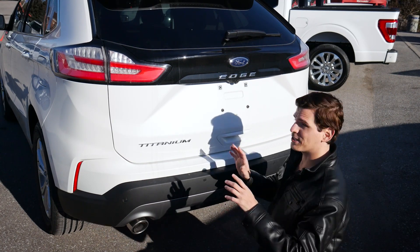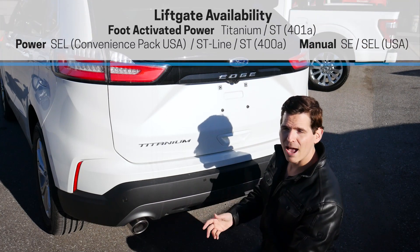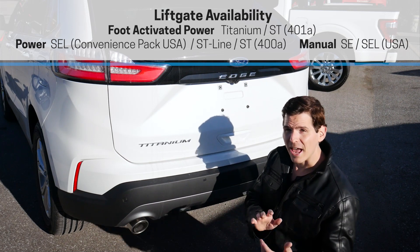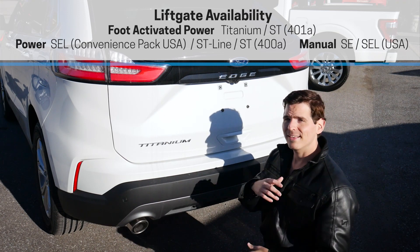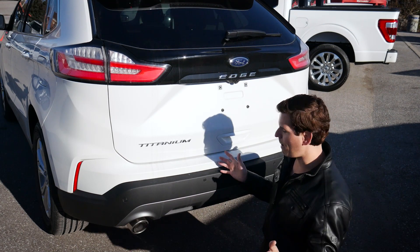The liftgate itself is a completely different story because we've got the option of either a power or a manual liftgate, and we've got foot-activated power. Inside of the Edge SE and the SEL, the default is going to be a manual liftgate. Inside of the Titanium and the ST, you are looking at a power liftgate instead.